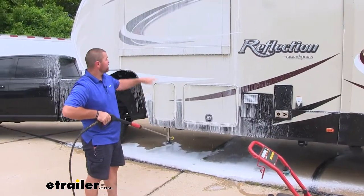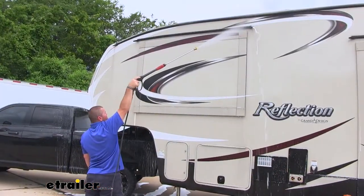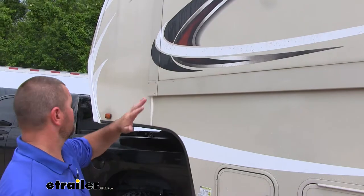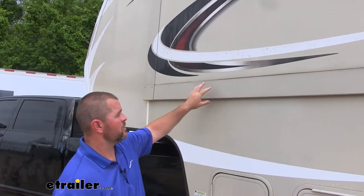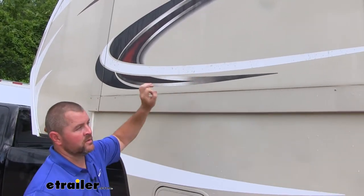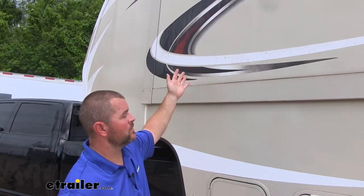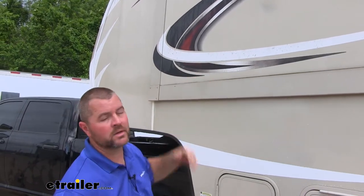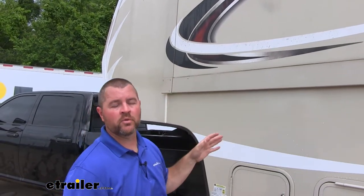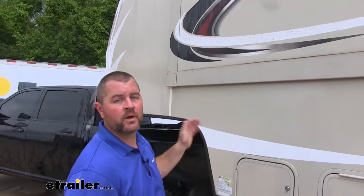You want to start at the bottom and go up. You can tell this camper hasn't been washed in a while. What happens on these vinyl strips is you can see how it kind of molds up — there's no wash you can spray on that's just going to take that off. You're going to have to use a brush to get a lot of that off. This is going to be more typical of a camper sitting over winter. Once you get that off, the foam sprayer is going to help you maintain it.